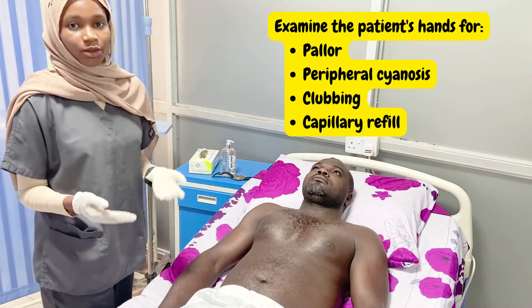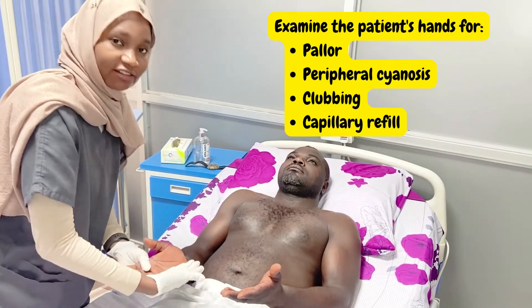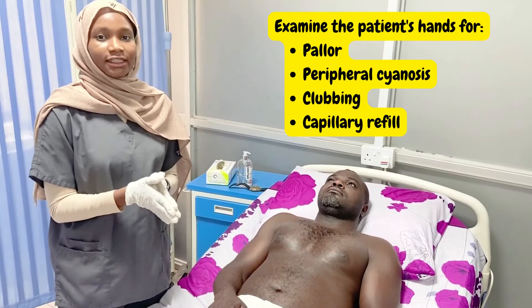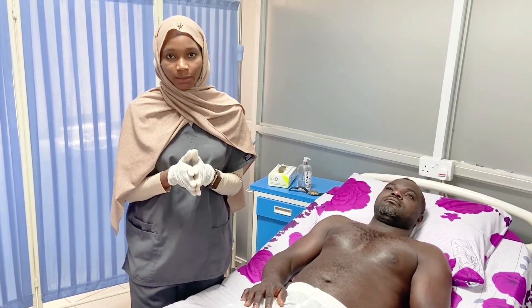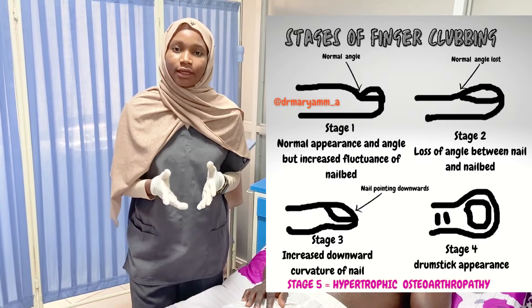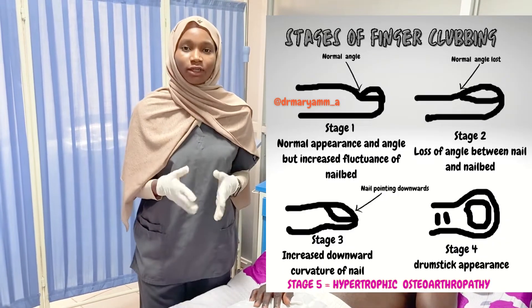We move on to inspection of the hands. We take the patient's hands and examine the palmar surface for pallor — ideally, I should remove my gloves to compare and check for any evidence of pallor. After that, we switch to the dorsum of the hand and check for peripheral cyanosis on the tips of the fingers. The next step is to check for finger clubbing. It is important to know the five stages of clubbing: first and earliest is nail bed fluctuation; second is loss of angle between the nail bed and the nail; third is increased curvature of the nail; fourth is drumstick appearance; and fifth is hypertrophic osteoarthropathy.